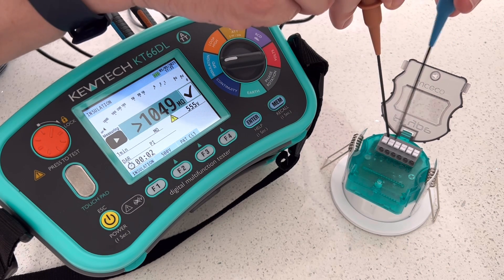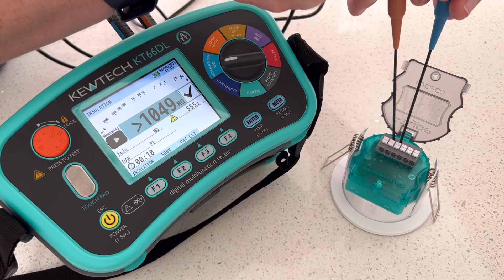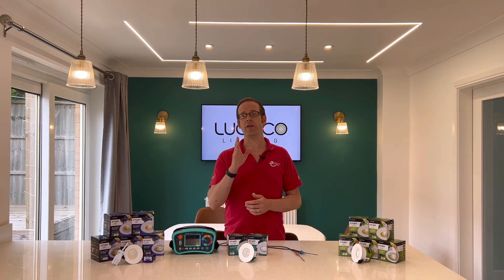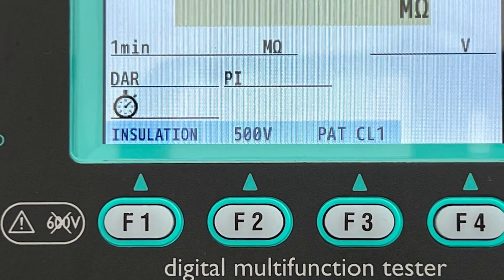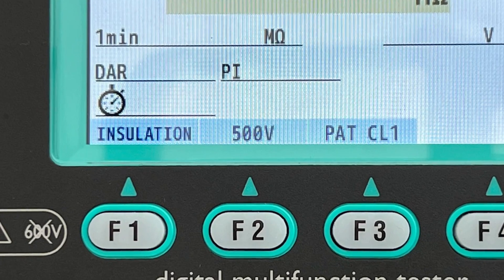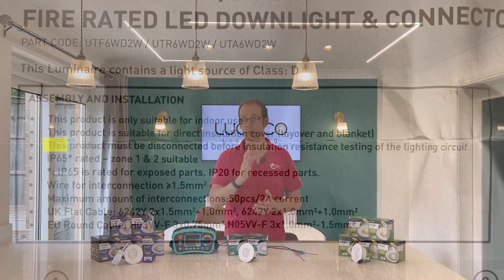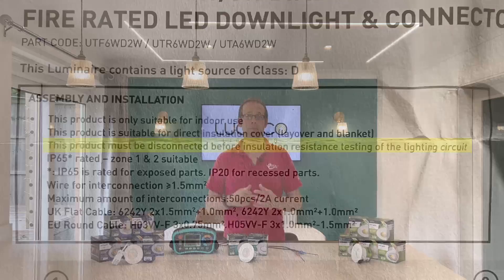They don't give you a dodgy reading between line and CPC or neutral and CPC, which is really good, but a false reading isn't much help when testing. You've also got the added risk that if you blast it with 500 volts on your insulation resistance tester you're probably going to damage the fittings. They aren't as sensitive as they used to be to this increased voltage, but manufacturers will often remind you not to do this in order to prevent damage.